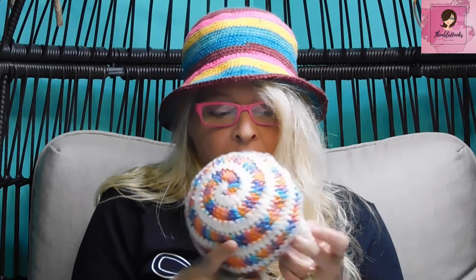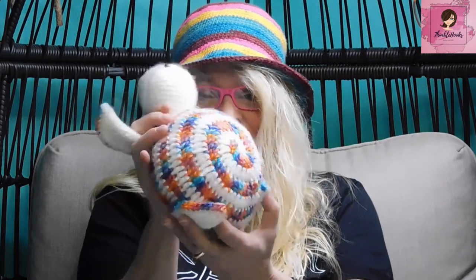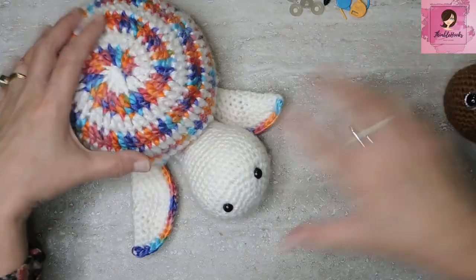Ciao friends, Beth with Thimblehooks. Thanks for stopping by. I've had so many people comment on how easy it is to make a two-colored spiral, but they wanted to make something a little different instead of just a coaster or baby blanket. So I've turned it into a plushie — a turtle! Evie has been asking me to make plushies, so I'm going to be making more going forward. Today we're starting with the very easy, no-sew turtle.